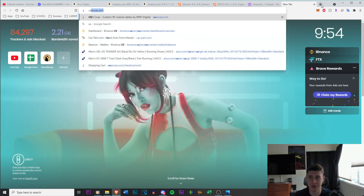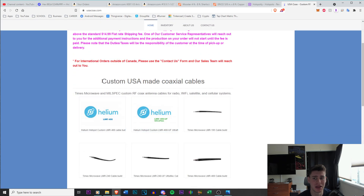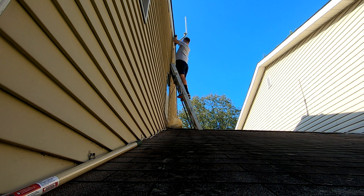I also bought new LMR 400 cable from USA Coax. You can use code 'helium' for a discount — I believe it's five percent. There's LMR 400 and LMR 400 Ultra Flex; the ultra flex is more flexible but more costly, so I stuck with regular LMR 400. I bought 25 feet, which I know will cause some dB loss, but the reason is I moved my miner from the attic to inside the house right beneath the attic staircase — no more heat or freezing temperatures.